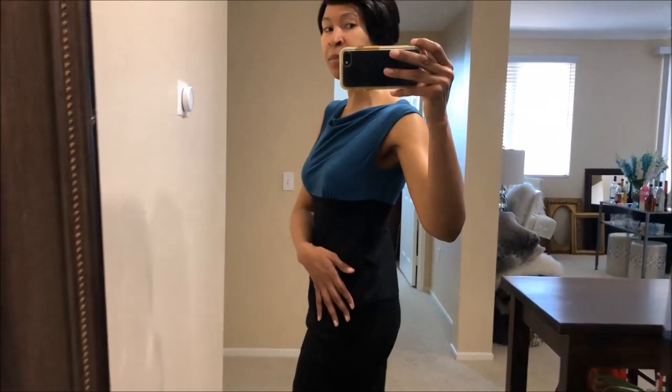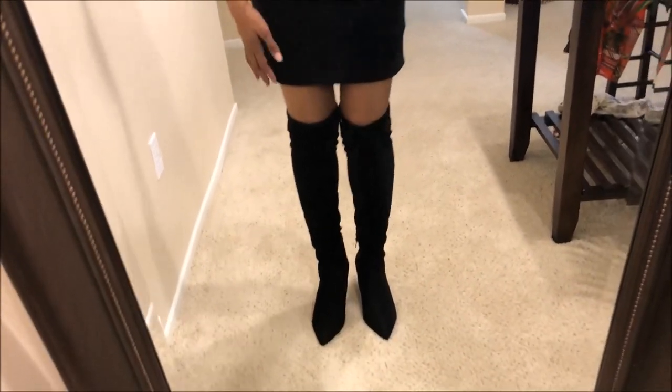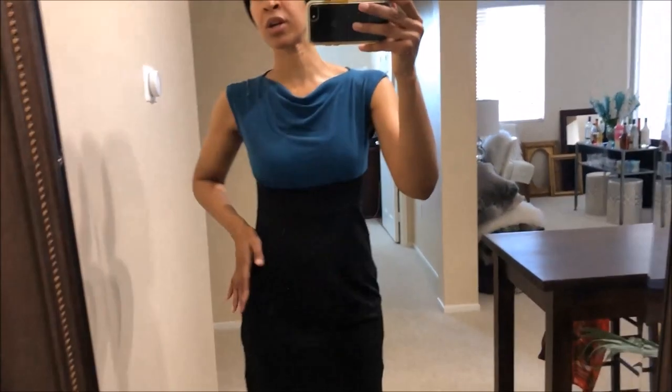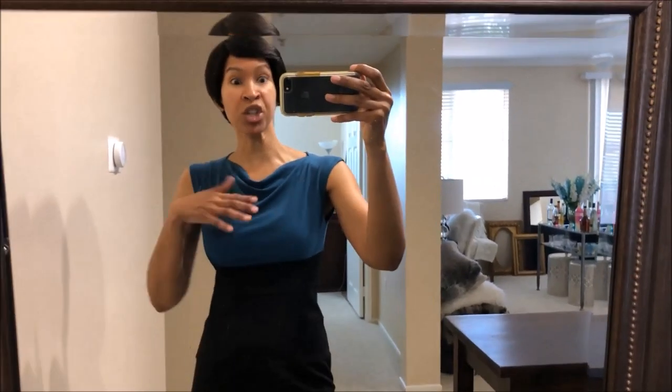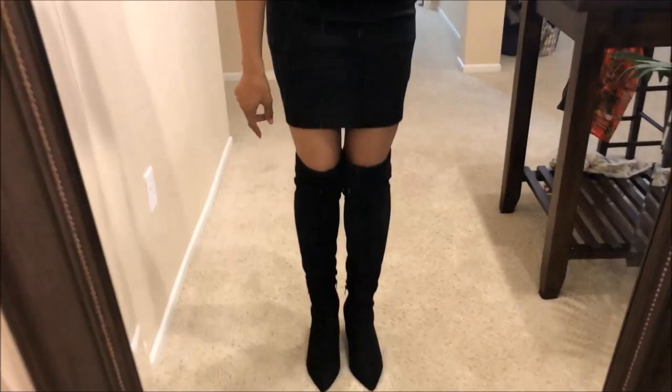For this next outfit, I am wearing a bandage-type dress, which is really simple and easy. Any really pretty dress will look nice with your black thigh-high boots. Now, I could wear something like this to work just as a dress — not with the thigh-high boots — but I could totally see this look for going out for cocktails, going to an art gallery, or a nice simple dinner party.